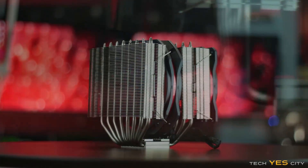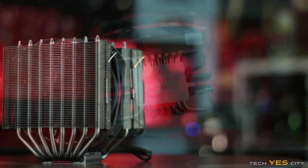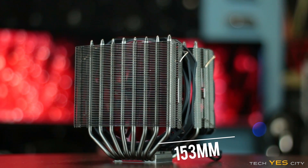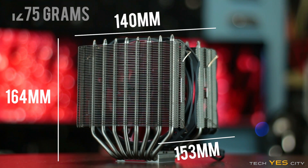The unit itself is made of aluminium. You've also got eight heat pipes, which split into 16 extensions over two different towers. The base of the unit is a mirror finish. The dimensions I measured for the whole unit came in at 153mm by 140mm by 164mm tall, and the weight came in at precisely 1.275kg with the fans attached.